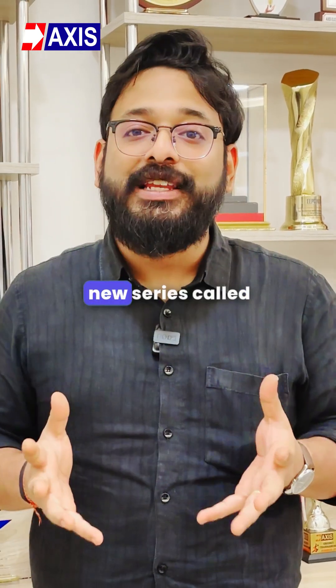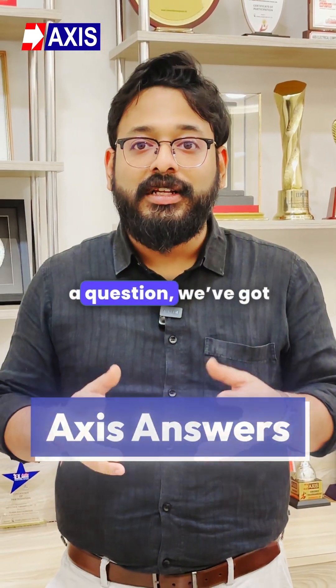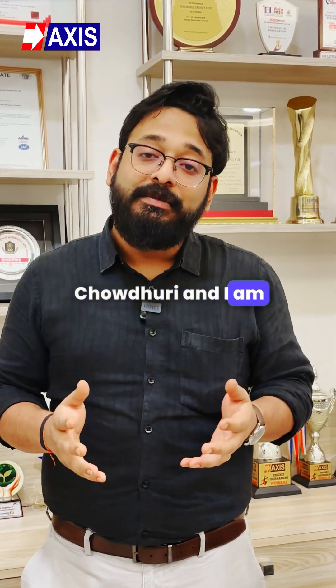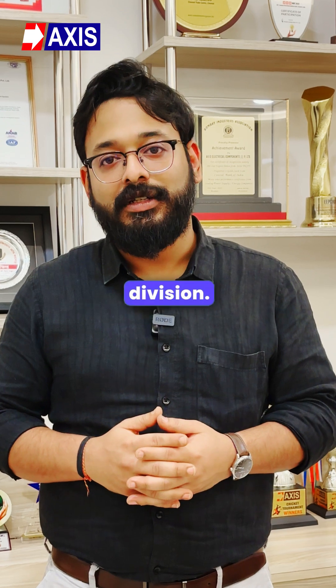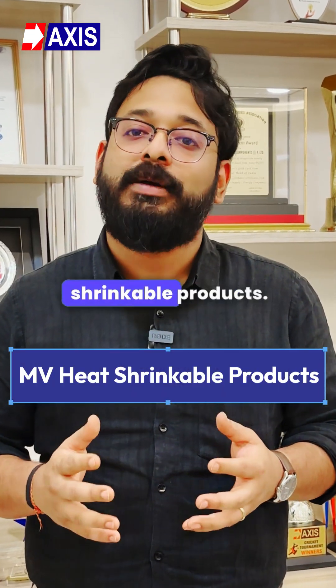Hey everyone, welcome to a brand new series called Axis Answers. If you got a question, we got the answers. I am Abhigyan Chawajari and I am leading Axis Electrical Components New Product Development Division. Today I am going to answer a few questions about MV heat shrinkable products.